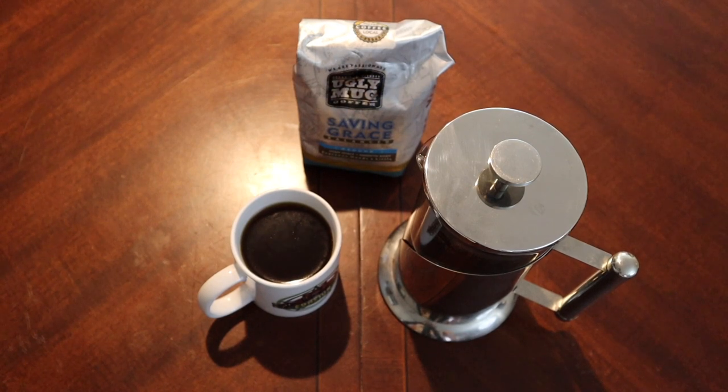So there you go — Ugly Mug Coffee. Make sure to support local businesses, folks. This was sent in by Jason; it's local to him in Memphis. Thank you, Jason, definitely appreciate it. Seriously, support your local businesses — they are hurting right now, and it's just the good thing to do.